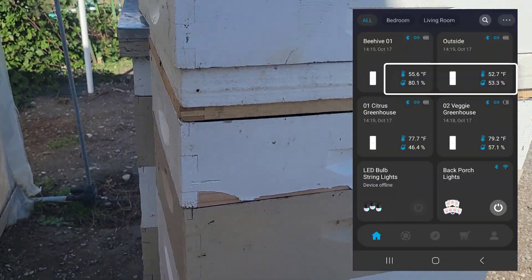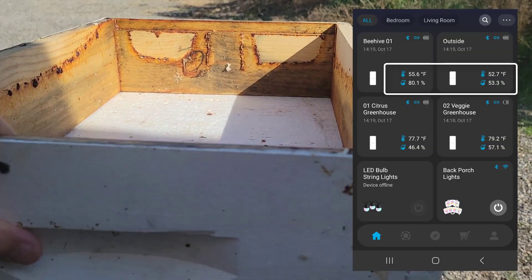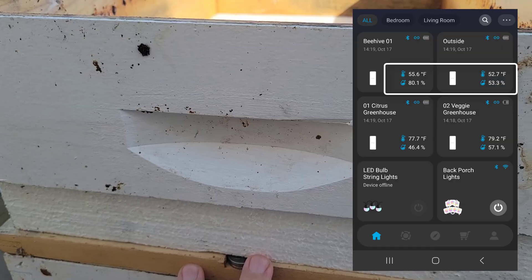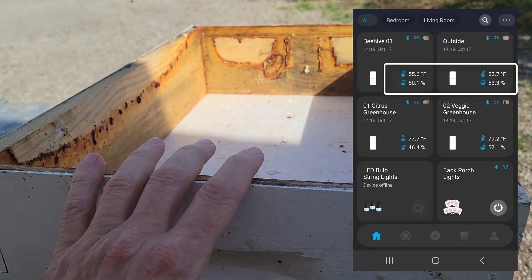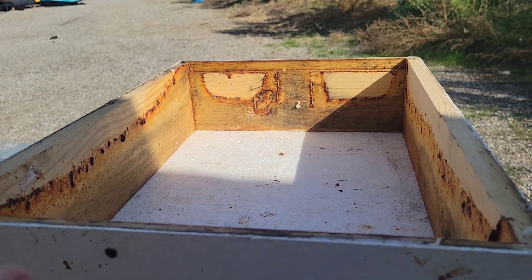Having a 25-30% difference in humidity level inside of the hive, you would think there would be condensation. But in a non-vented hive, there's no condensation.